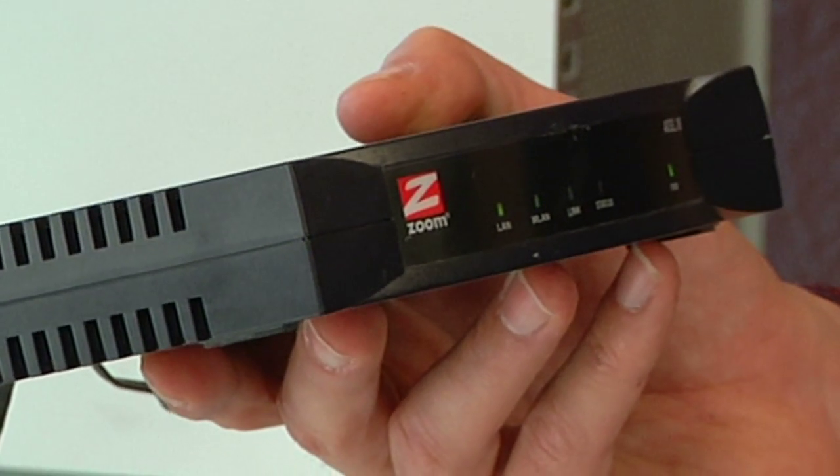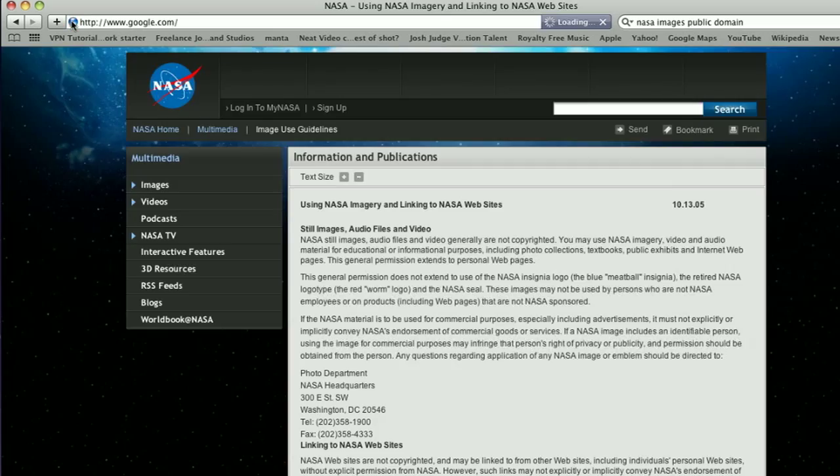A T1 router is simply a router with circuitry capable of connecting to a T1 line. A T1 line is the fast internet connection that's generally used to connect large organisations to the internet.